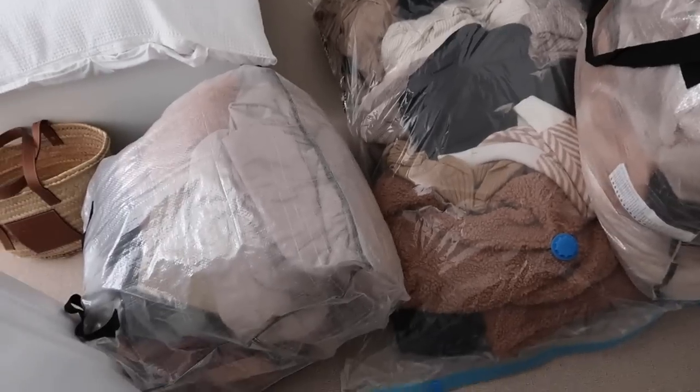We're in my wardrobe for the seasonal changeover. You might have watched my video earlier in the year where I changed it from autumn and winter to spring/summer — so now I'm changing it from spring/summer into autumn/winter. Last night, Tom and I went up into the loft and got all of my winter clothes down. I'll show you — I stored all of my coats, jumpers, and wintry clothes up there.